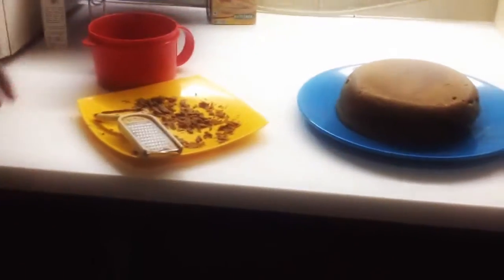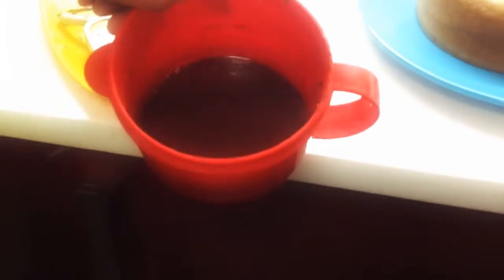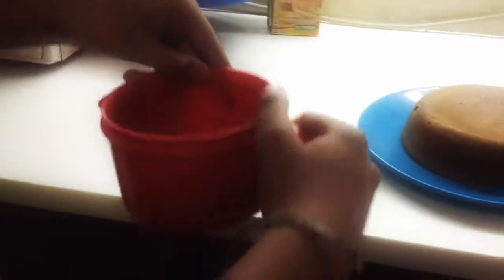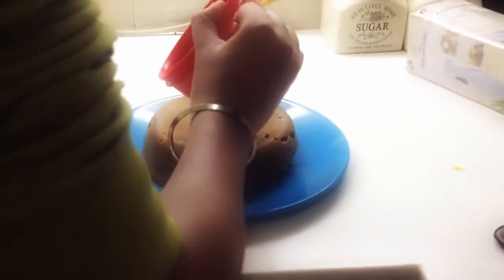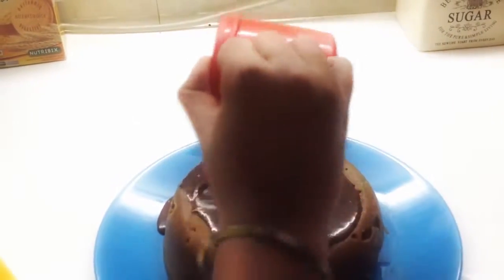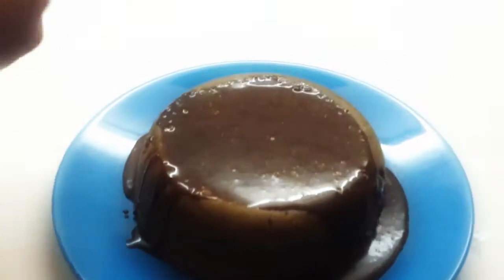Now we'll start decorating. Here we have a mixture of chocolate syrup, some milk and some cream. If you think that what is this random white stuff — it's actually cream, it's not something bad. We'll just put it on our cake and spread it around. It looks really, really cool.